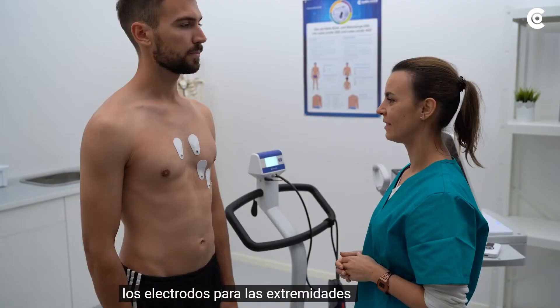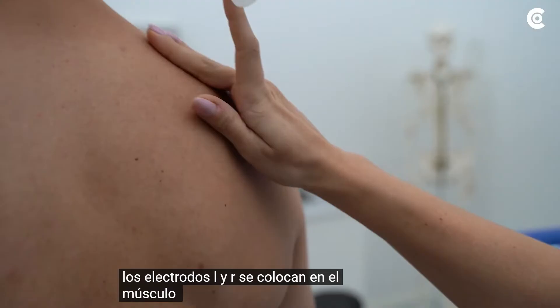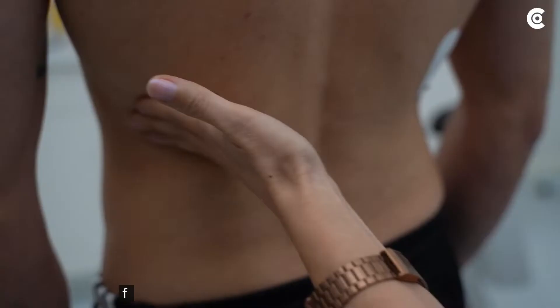The electrodes for the limbs are positioned on the anterior or posterior thorax with shortened cables. We recommend placing them on the back because there is less movement than at the front of the thorax. Electrodes L and R are placed on the posterior deltoid muscle left and right. Electrode N on the 9th rib right and electrode F on the 9th rib left.